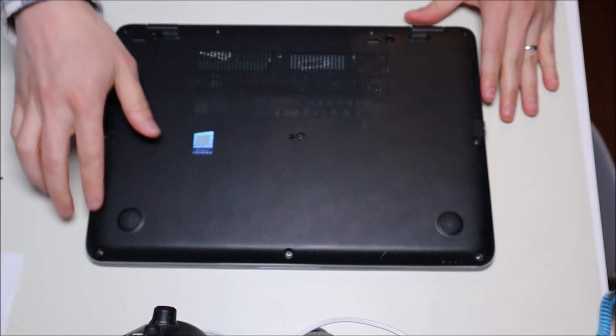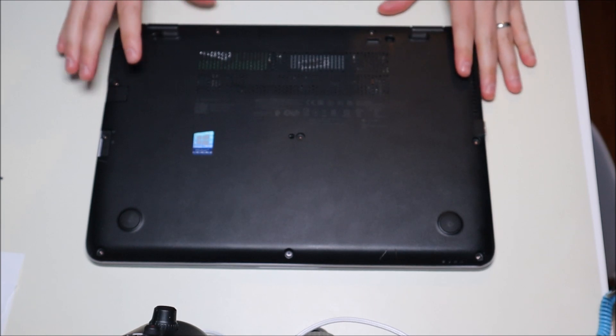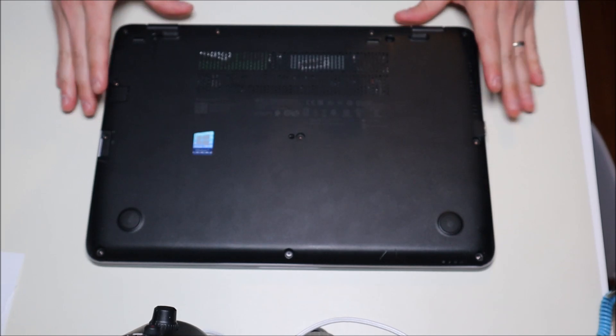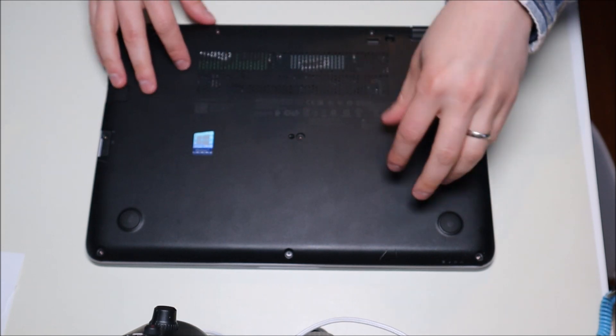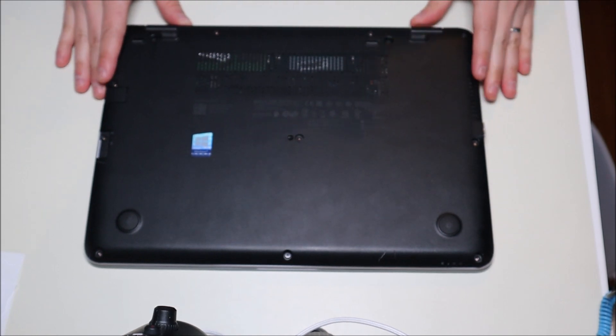One good hint: when you're taking screws out of a computer, make sure you keep different size screws together and separate from each other. Not all screws in a computer are going to be the same width or the same length, and if you try to put the wrong screw in the wrong hole you could end up damaging a component. So make sure your bottom case screws stay with each other, your battery screws with each other, motherboard screws — keep your screws separate.